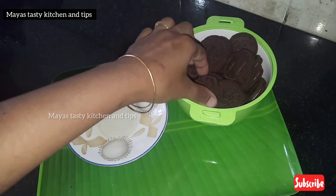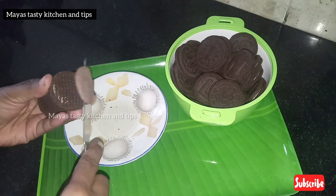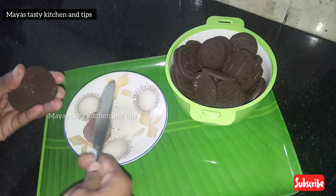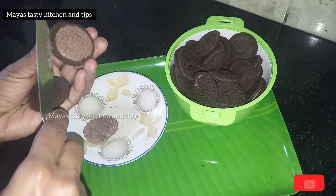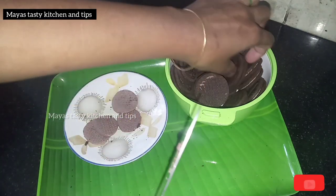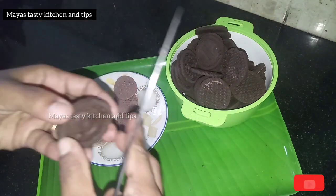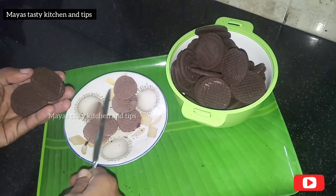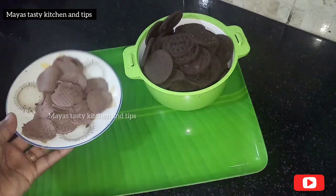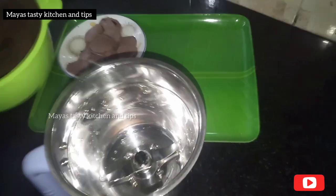We will put the cream in the bowl. The cream will not be added directly, so we will separate the cream. Because the cream will not be added as-is, we will use the cream separately.